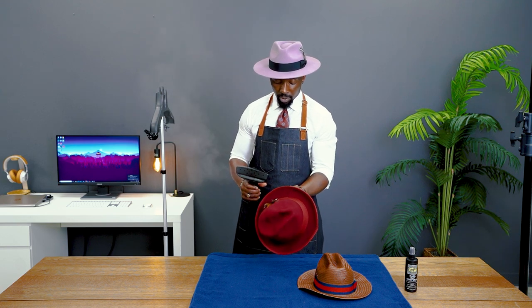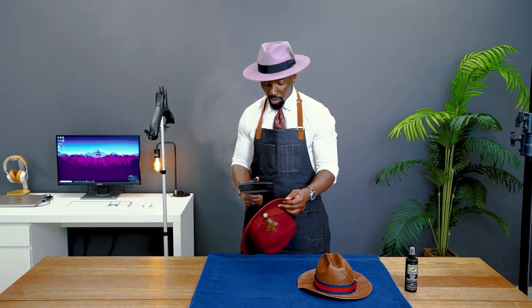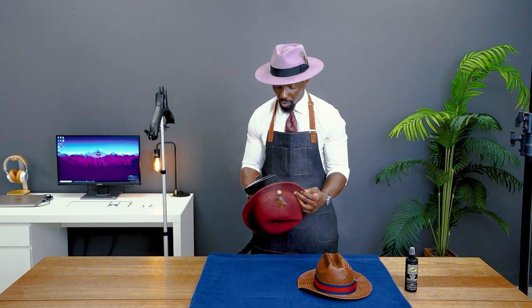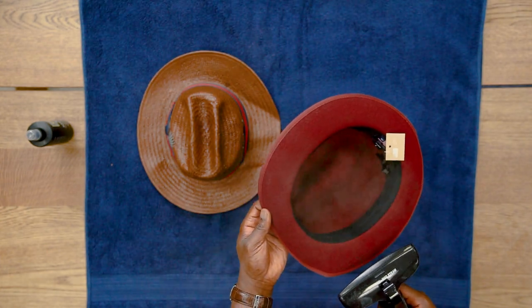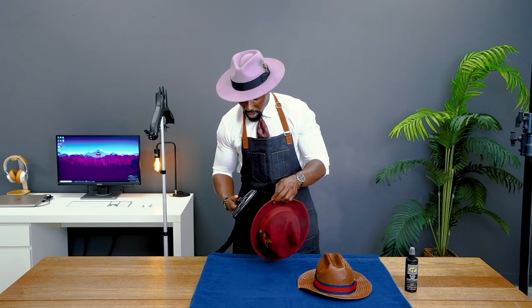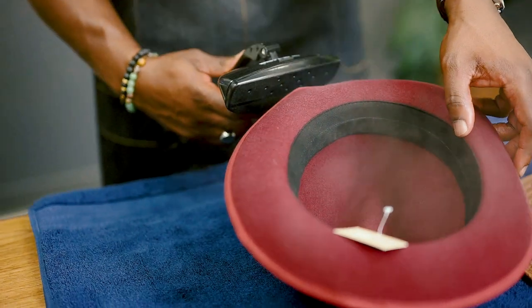Now we're on to step three, where we're going to apply steam to the under portion of the brim, steaming in a way to give it that curve and bring back that curve. If you have a brim that has a wire in it, like our troby fedora does, just apply steam directly to that wire area and that'll soften it up to make it moldable.